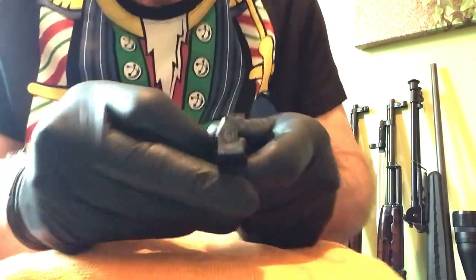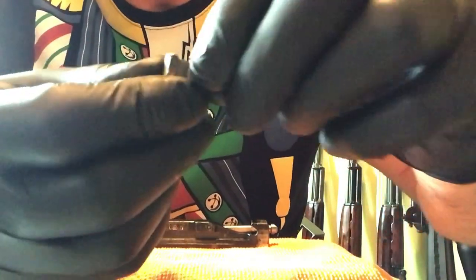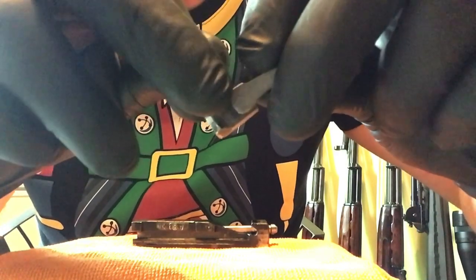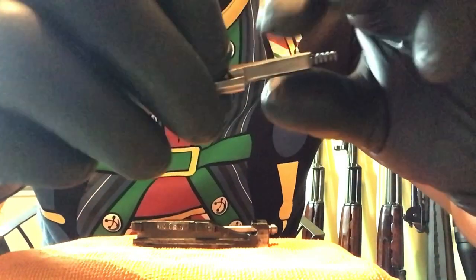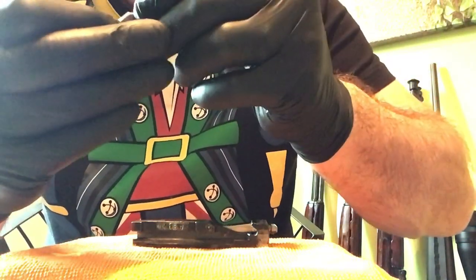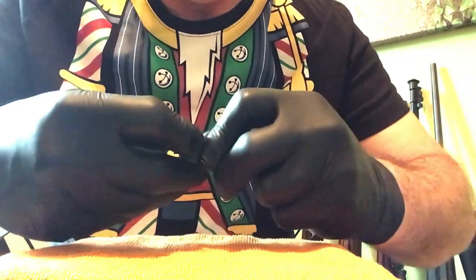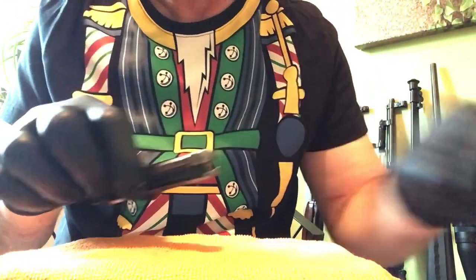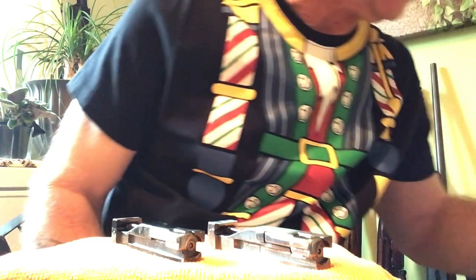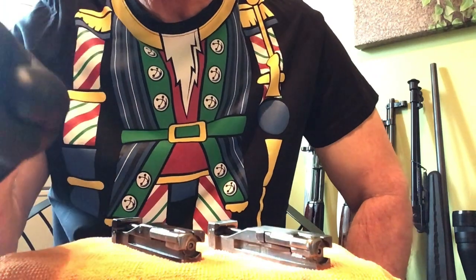One thing I'll suggest: whenever you have the extractor out, examine the inside shoulder — make sure there are no pieces missing or chipped off. I've seen some where they've chipped, but so far I've been lucky. Always give the inside a good cleaning. So there you go guys — two different bolts, one with a spring and one without, SKS disassembly and reassembly. That's all for today, have fun, peace out — I'll see you at the range.